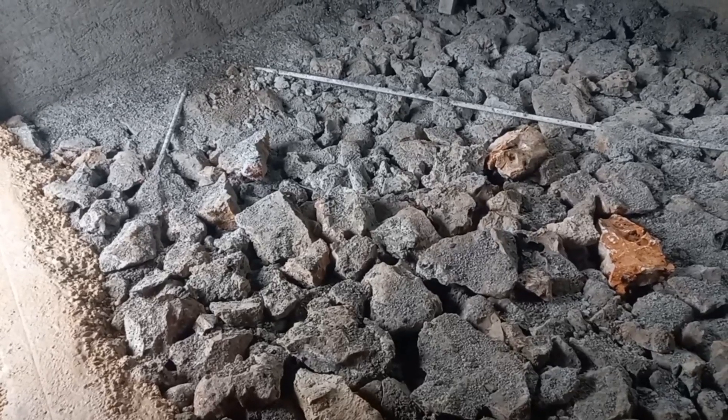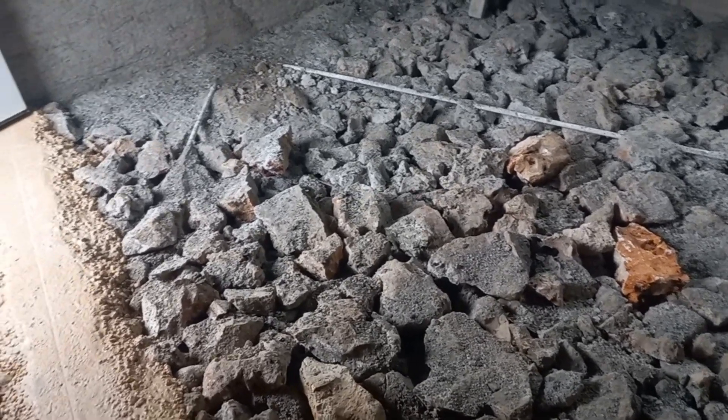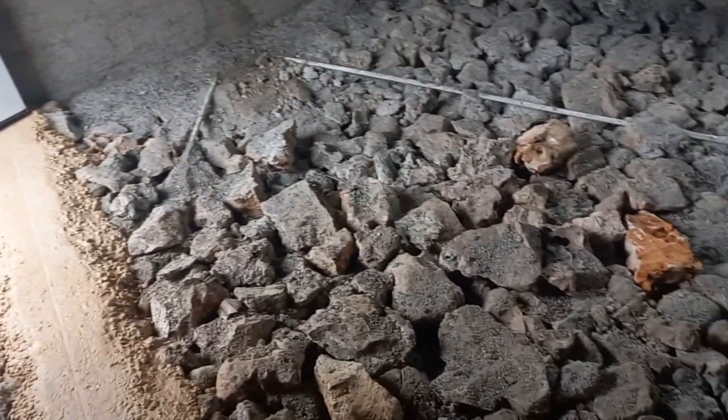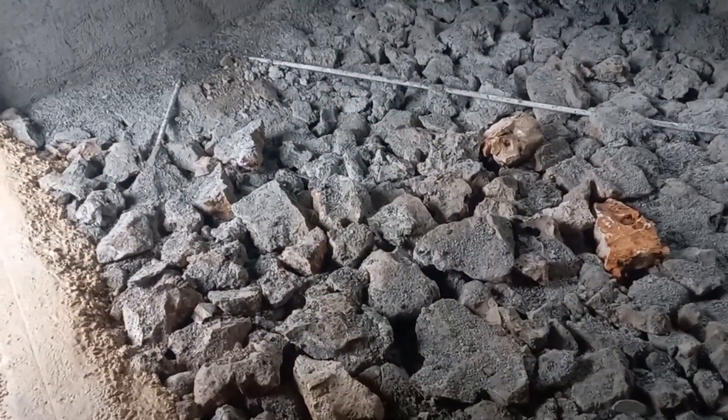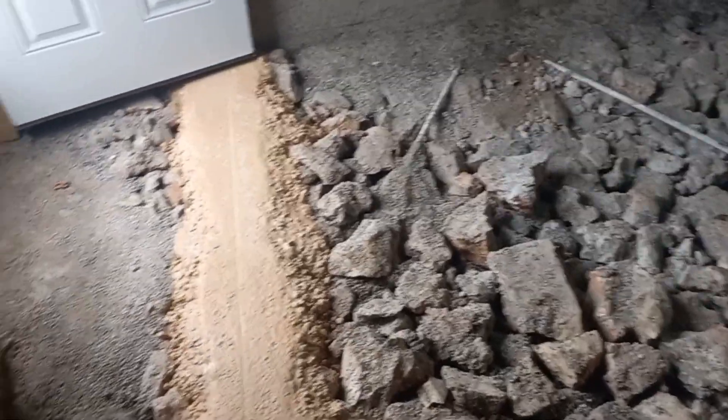Especially if you have a lot of trees around your building, you're going to need steel inside the floor or BRC wire to prevent the floor from sinking or developing cracks.